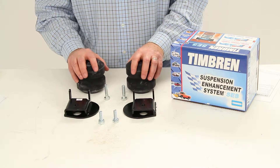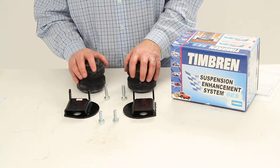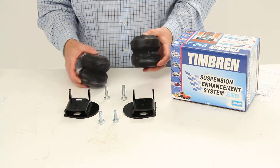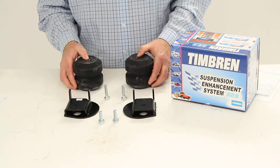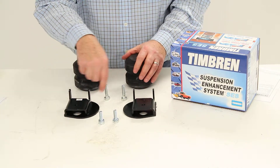This will also act as a shock absorber, taking the brunt of the bumps and the rough roads. This kit does include two Aeon hollow rubber springs, the custom-fit brackets, and all the hardware.